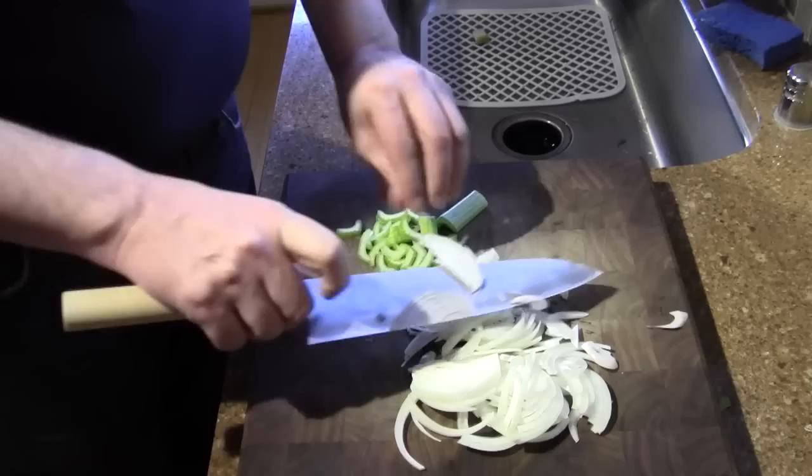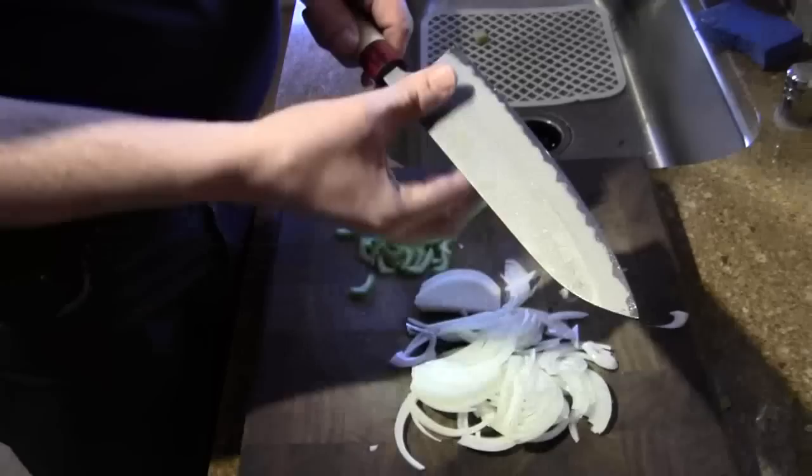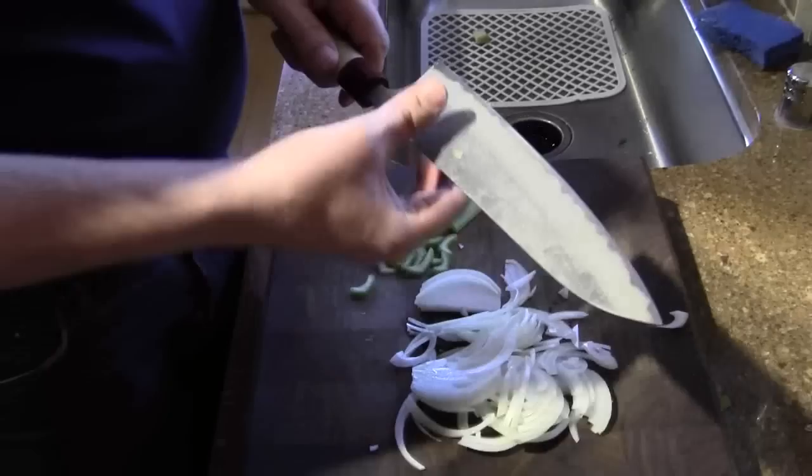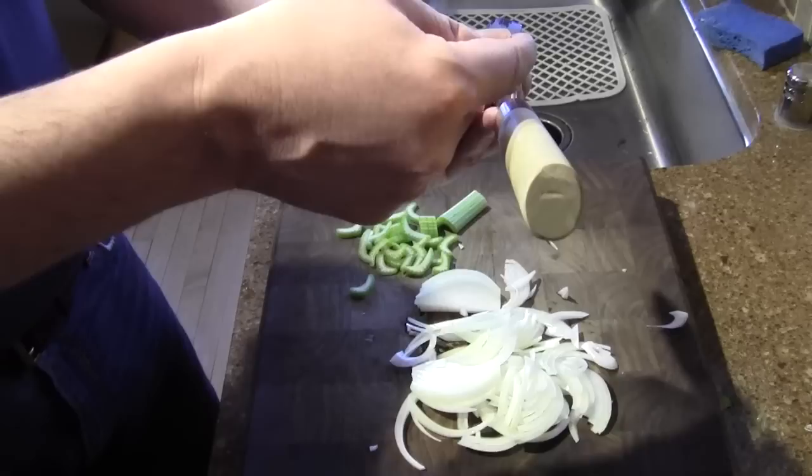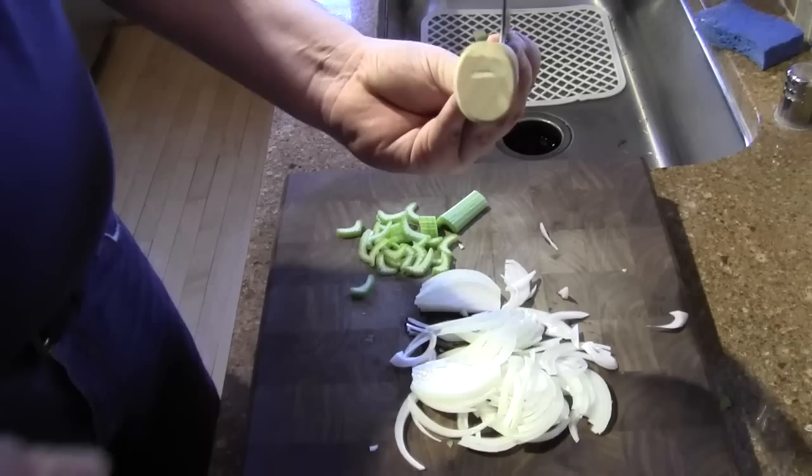It seems pretty good to me. The knife is real thin behind the edge here — real thin. One way you can tell the geometry of the knife: if you just look straight down the spine, straight down the edge here from underneath — this is called the choil — you can eyeball it here and usually see the grind pretty well right to the edge, and this one is very thin. The other thing you can do is just lightly pinch the knife and draw your fingers along it.